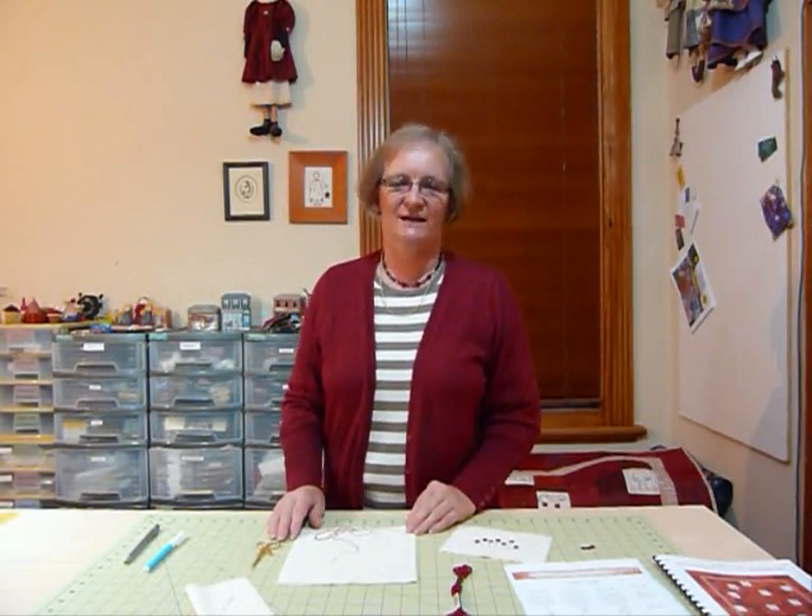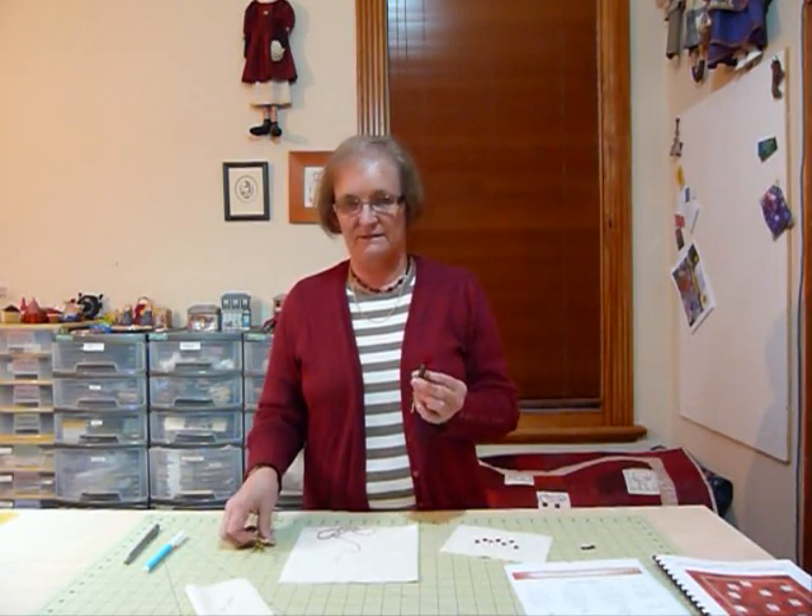Hello. Today I'd like to show you how I do some of the redwork stitchery that I do. Redwork stitchery is usually done by hand and usually done with some stranded embroidery cotton and some scissors.